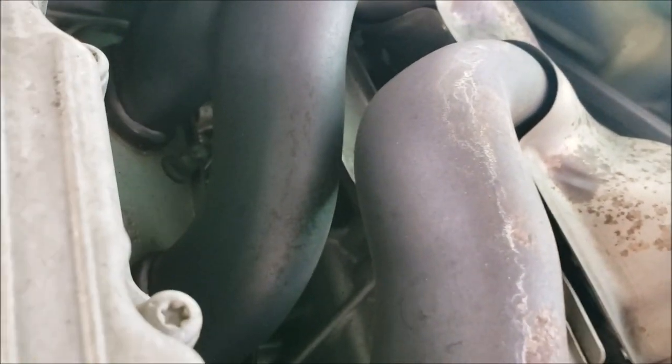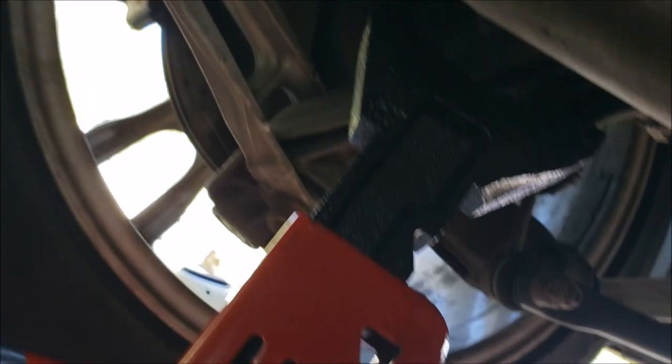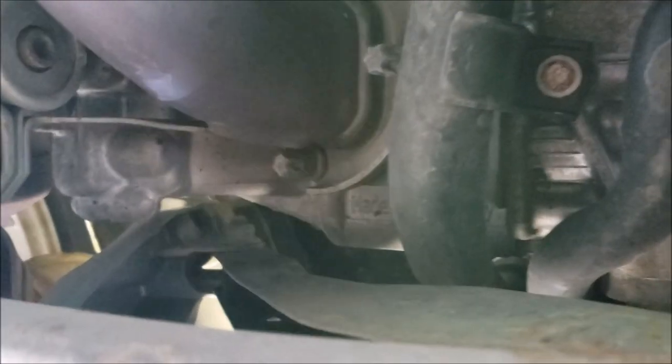This is a flat-six engine — one, two, three cylinders on one side, which is really cool, and you can see the other three coming out here. What a neat car. This is the first time I've been under it and I like it.